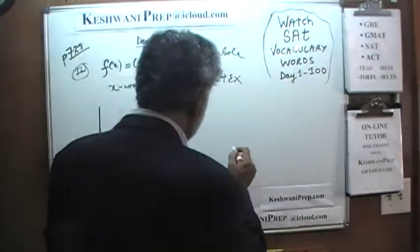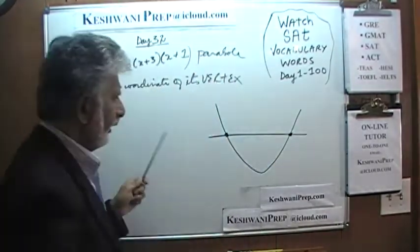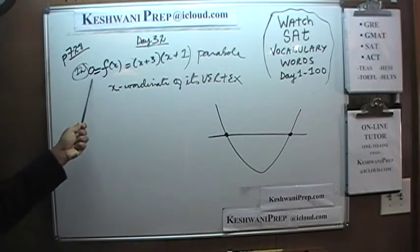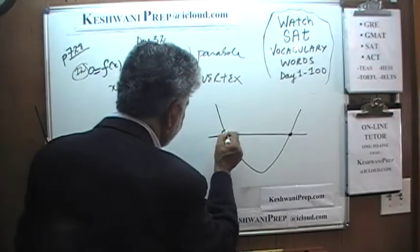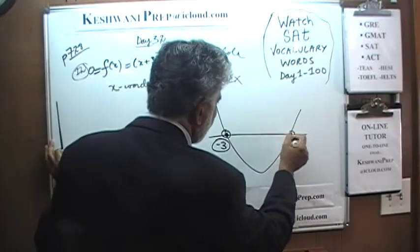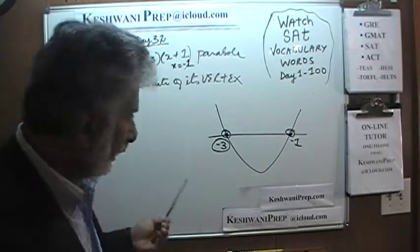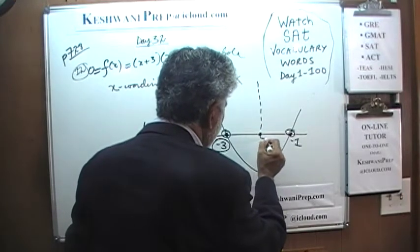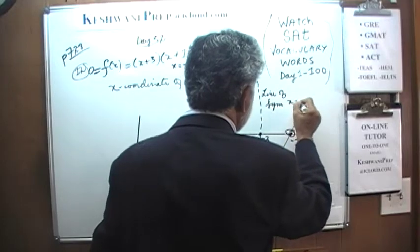Let's draw the parabola very quickly, freehand. It cuts the x-axis at two points. The function equals zero — y equals zero — when x equals negative three, giving us the points negative three and positive three. So x equals negative three is one x-intercept, and the other is when x equals negative one. Exactly halfway between negative three and negative one is our line of symmetry, at x equals negative two.